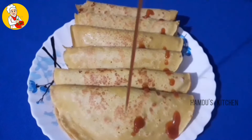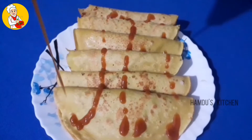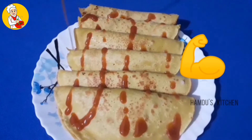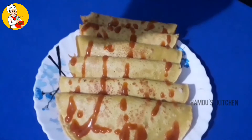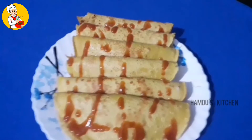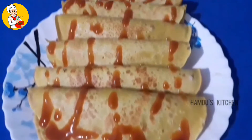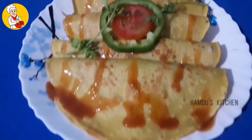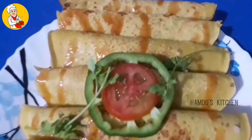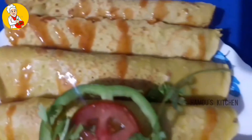This is a good taste of the tomato sauce. Please try this and subscribe, click on the bell icon to get notifications. See you in the next video. Peace be upon you.